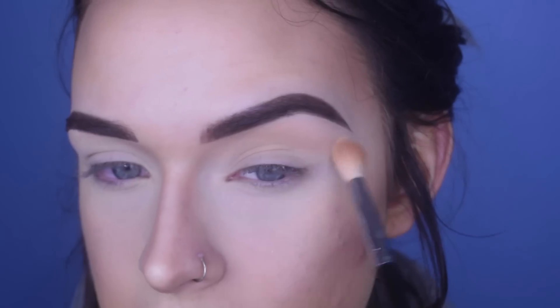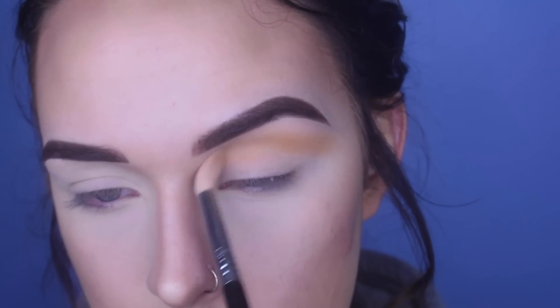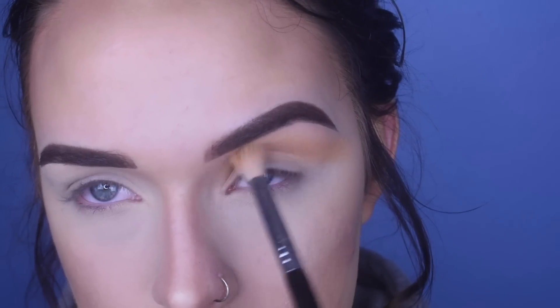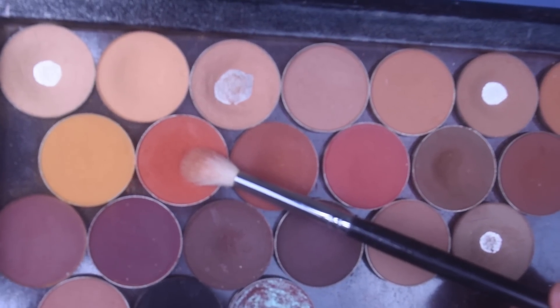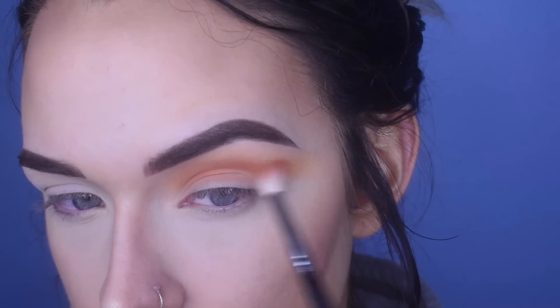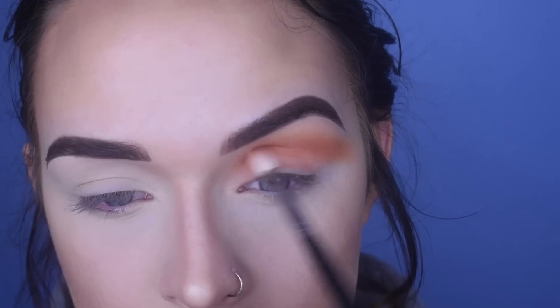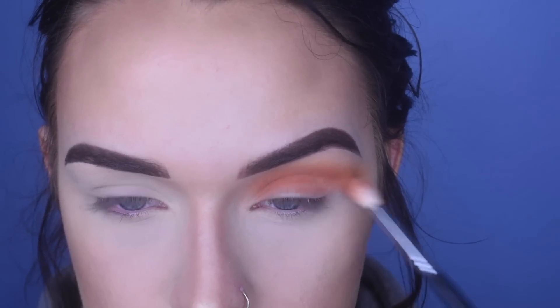I'm going to bring the shadow out really far because I want the eyeshadow to go way out to the side. On the same brush, I'm taking Chickadee from Makeup Geek and doing the same thing. On a Morphe M514, I'm taking Morocco from Makeup Geek — again, just carving out this shape. On that same Morphe brush, I'm taking Chickadee again and putting that on the lower lash line.